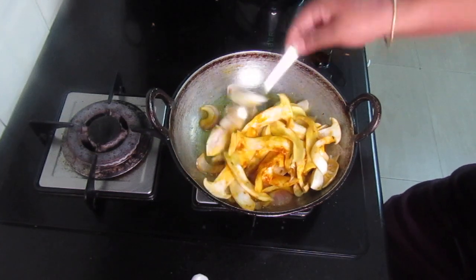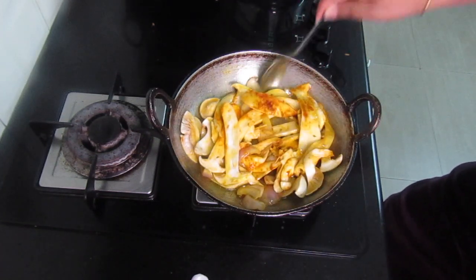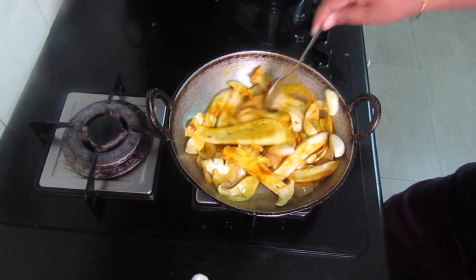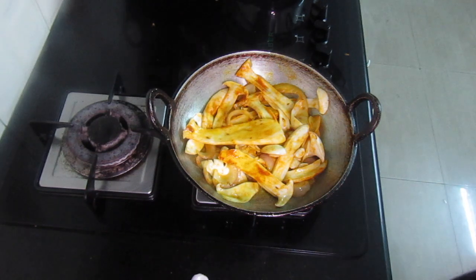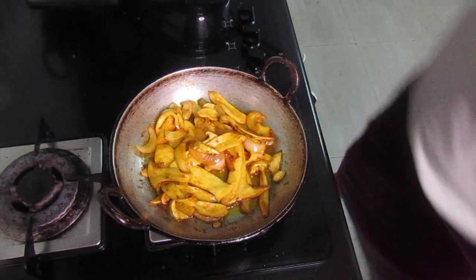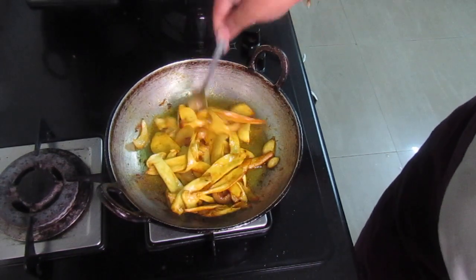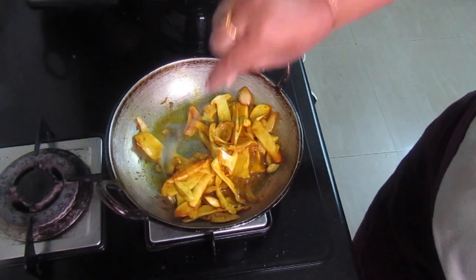This will take 5-10 minutes of cooking and that will be it. I have lightly coated it all with the masalas, so let it cook in its own juices for the next 5-10 minutes. This is what it looks like after that — it's been cooking in its own juices and it looks like it's going to turn out amazing tasting.